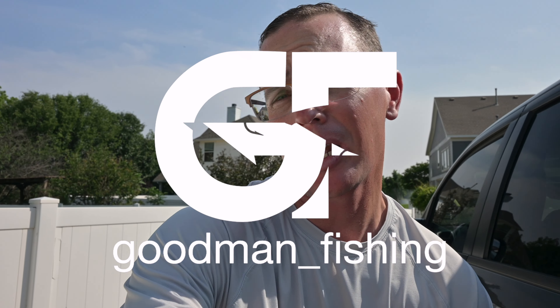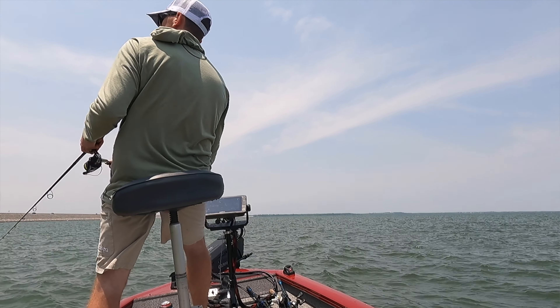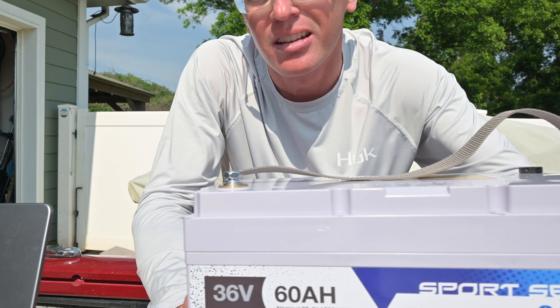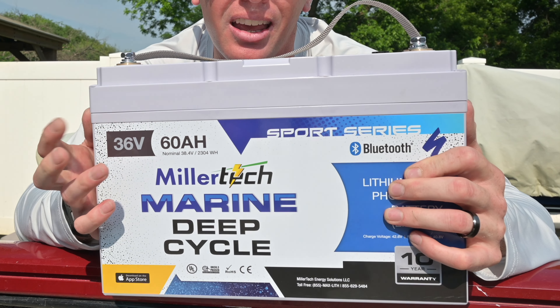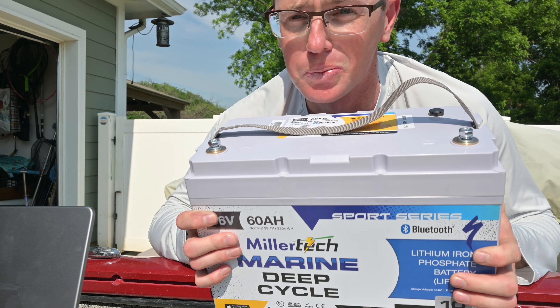What is going on everybody — we are wrapping up our last fishing trip on our Tracker boat before we make a significant change to it. That's going to be ensuring we can fish all day without any kind of issues, especially in the wind here in North Texas, and also take 110 pounds out of the back of this boat. We're going to do that by installing and talking about this MillerTech 36-volt 60 amp-hour battery and why you should probably consider one as well.